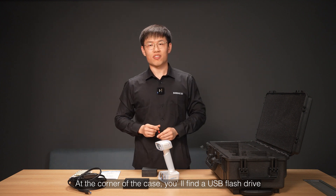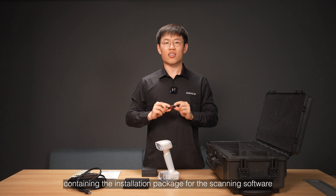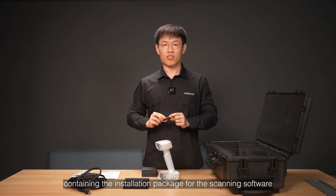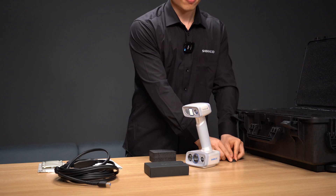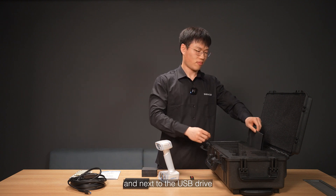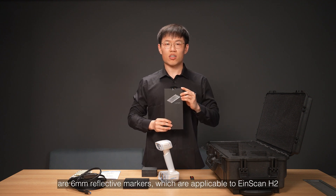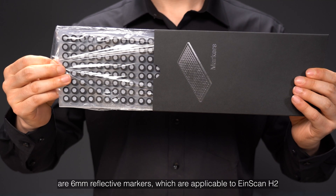At the corner of this case, you will find a USB flash drive containing the installation package for the scanning software. And next to the USB drive are 6 mm reflective markers, which are applicable to the iScanH2.